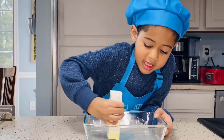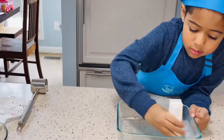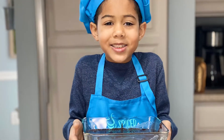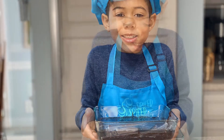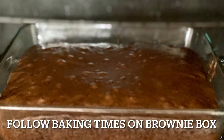Add butter so the brownies don't stick. Pour in your batter. It smells so minty. Bake at 350.